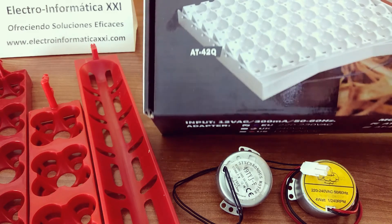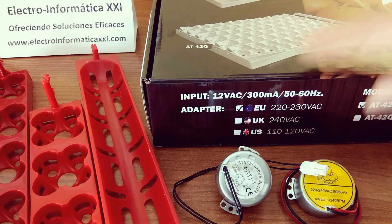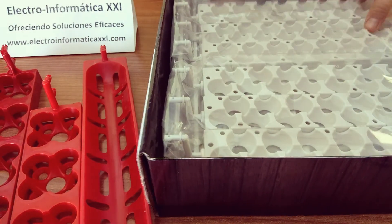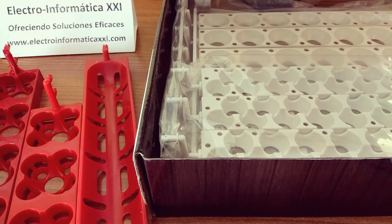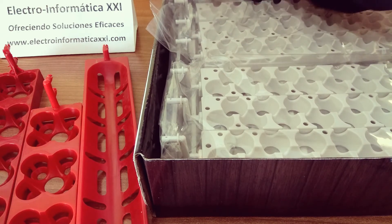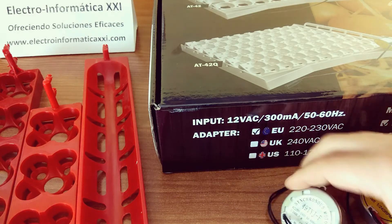Tenemos este tipo de bandejas también. Disponemos de dos modelos, la AT42 y la AT42Q. La única diferencia es que la AT42 viene solamente para huevos de gallina, mientras que el modelo AT42Q dispone de adaptadores para huevos grandes y huevos pequeños. Vienen con sus adaptadores. Estas bandejas, en concreto estos dos modelos, vienen ya completamente montadas y listas para usarse, con su transformador, y disponen del giro lento — una vuelta cada cuatro horas —. No necesitan instalar ningún elemento adicional, ni final de carrera ni programaciones.